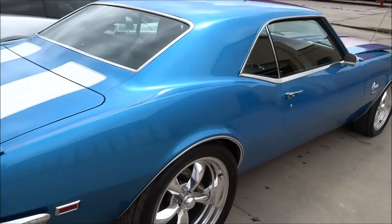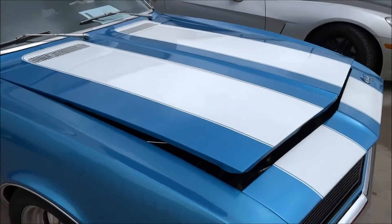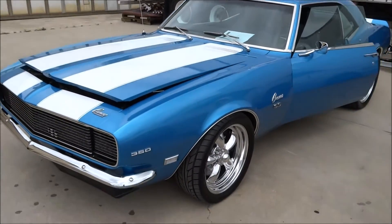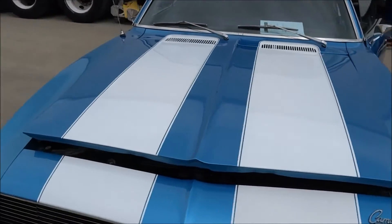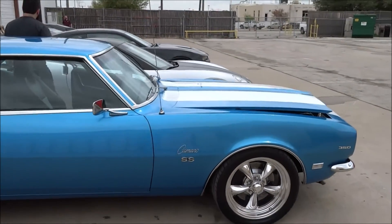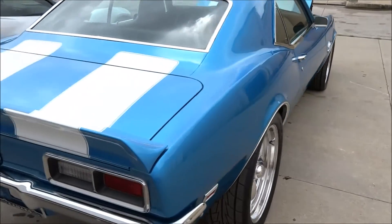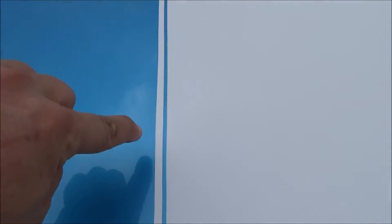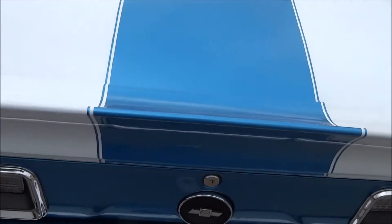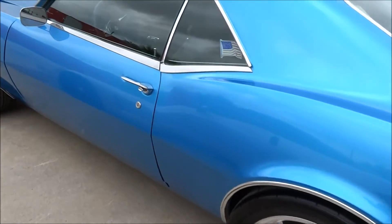That is the finished product there. Paint overspray removed. No overspray in the stripes — they're not damaged. I clayed it, polished it. That's sweet. I even polished the rims. All the chrome's done.